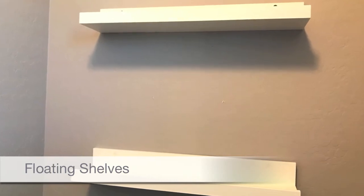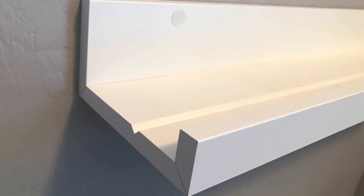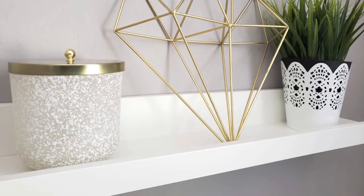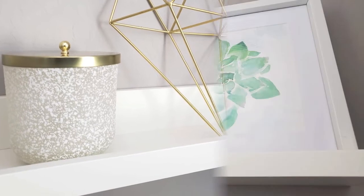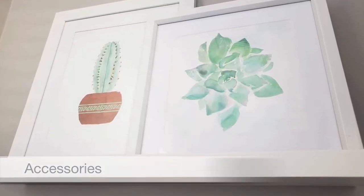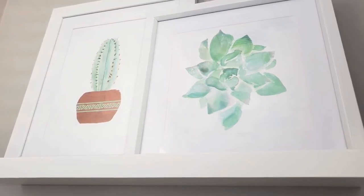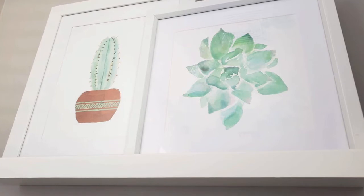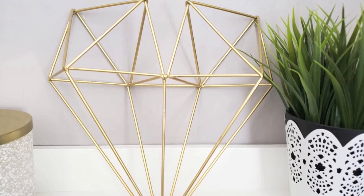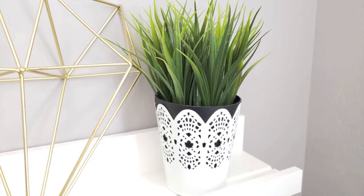I really like these floating shelves because they're deep enough to place certain sized items in them, and the raised edges keep those items from falling off. Like the decor downstairs, I went with a very simple, minimalistic style. My decor style is a combination of contemporary and Scandinavian design. I included a geometric heart-shaped art piece and, of course, my plant.